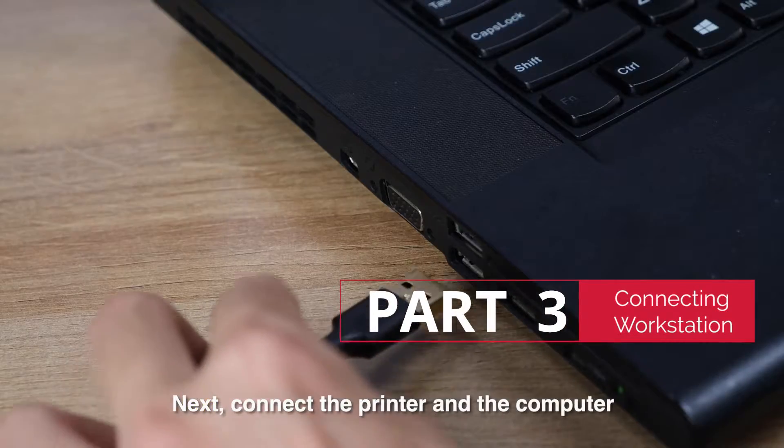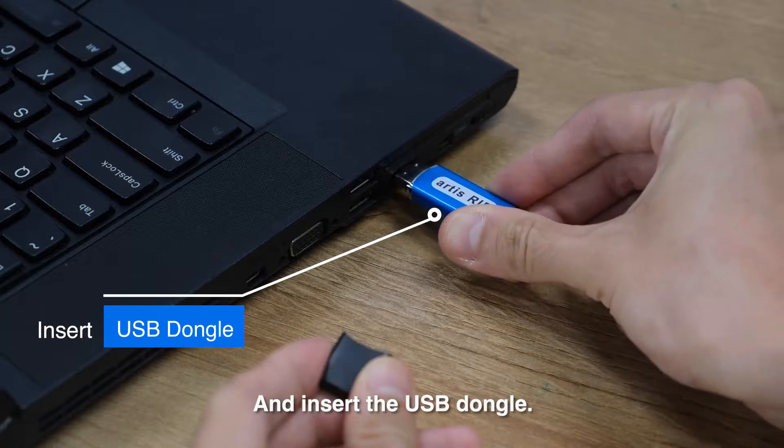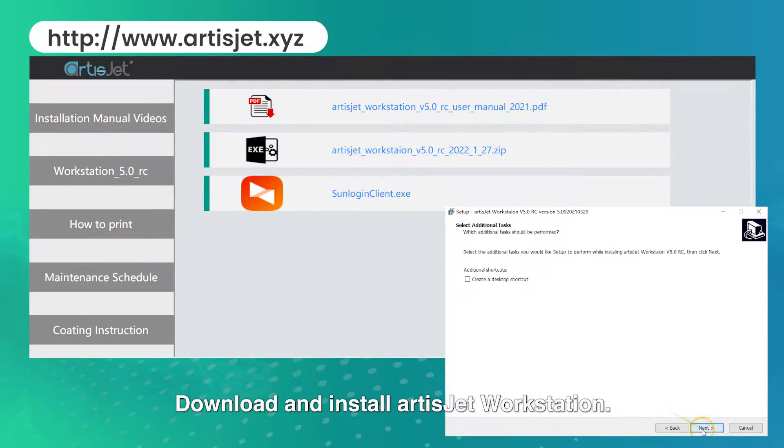Next, connect the printer and the computer with the USB cable and insert the USB dongle. Download and install ArtisJet workstation.